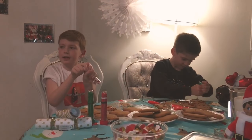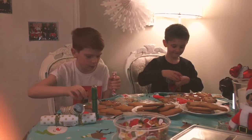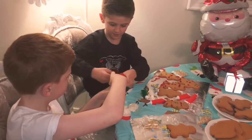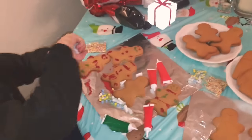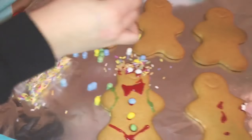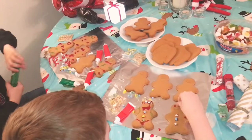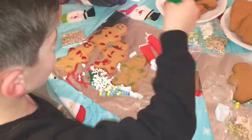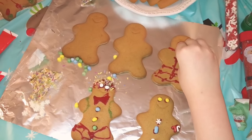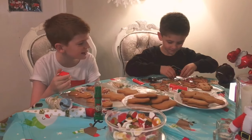These additional decorations are from Home Bargains. These gingerbread men are coming along nicely. Let's add some buttons. So I have two more left to go; I'll just be putting some accessories on them.